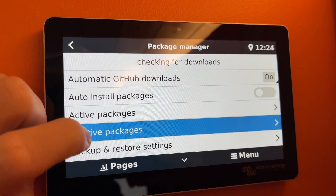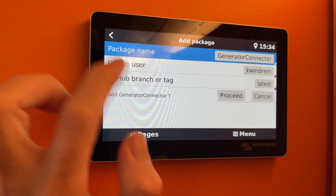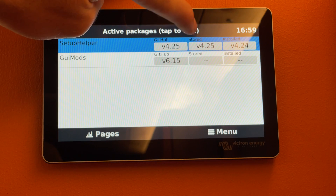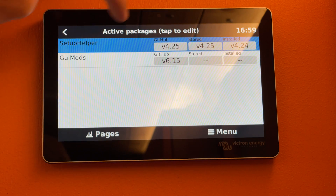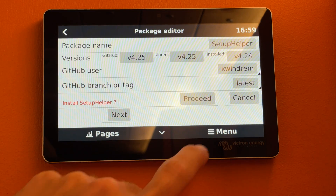In Packet Manager, hit Inactive Packages, find GUI Mod, and proceed to add the mod. Hit Active Packages — you've got a few options: what version is currently on the GitHub, what version is stored locally but not installed on the Cerbo, and the version installed. We're going to update Setup Helper, go install, double-tap install.